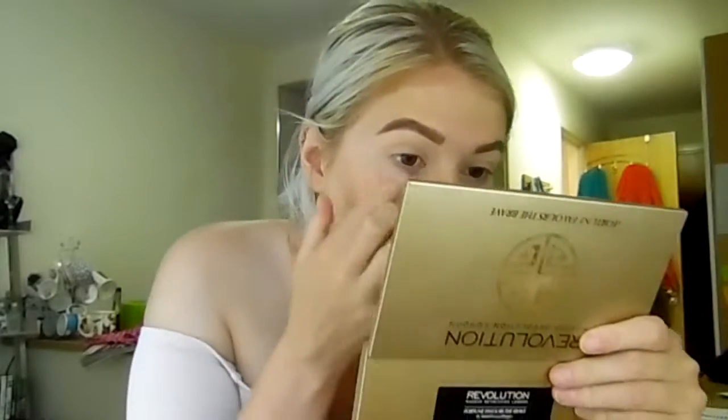Moving on to eye shadow - I literally don't know what I'm gonna do. I'm not gonna do a cut crease, obviously, because I've already done a cut crease look. If you haven't watched that I'll link it down below. I think first I'm gonna take this shade - if you know me, you know this is my favorite palette and this is one of my favorite shades considering it's all gone.